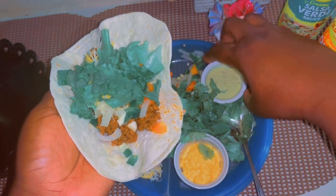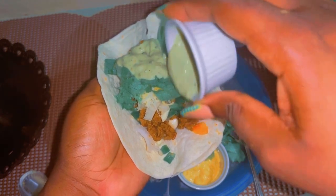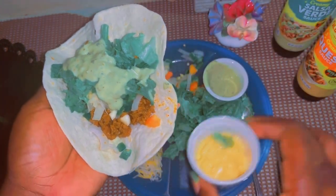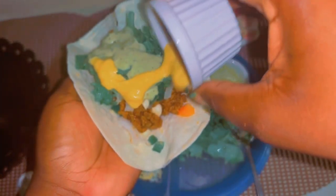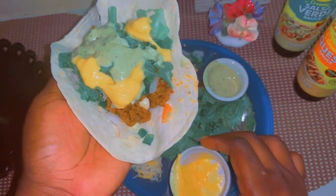I can't wait to visit Mexico to actually taste the roots — I know it must be very good. When I visit Mexico it's going to be all tacos. I don't want anything else to eat but tacos, well other than other Mexican stuff.